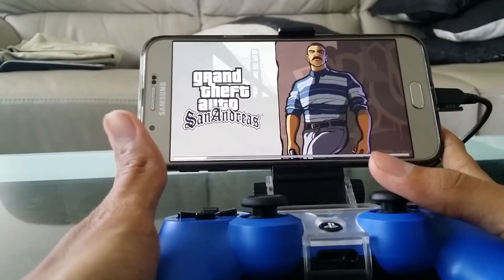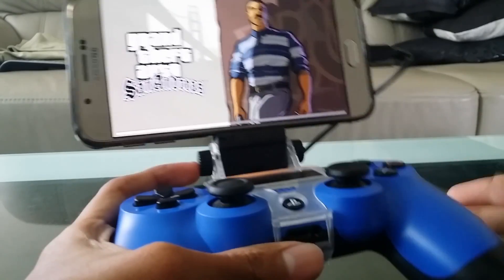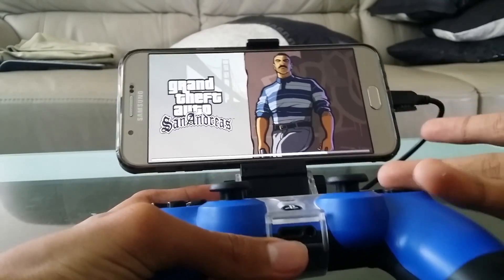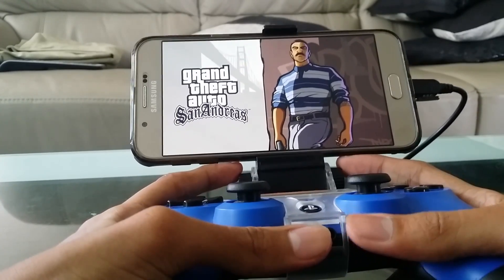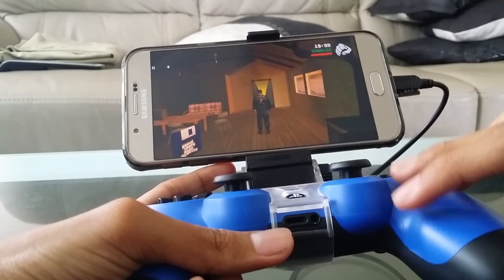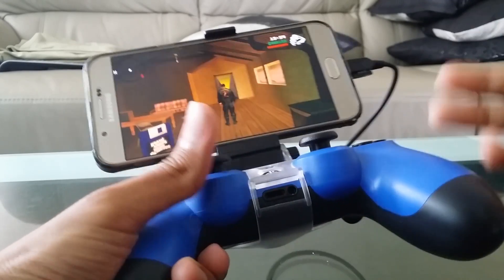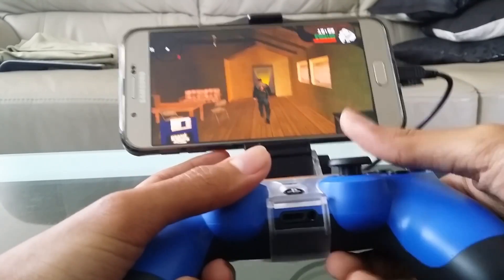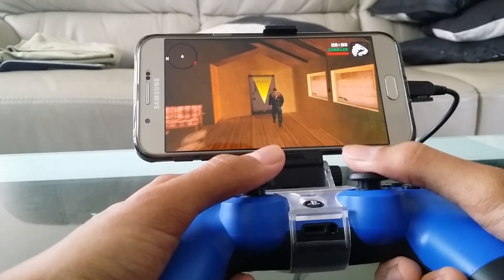Do note that some games work with this. This is basically the cheapest way to play with a gamepad on your Android device without spending a lot of money on a new gamepad.